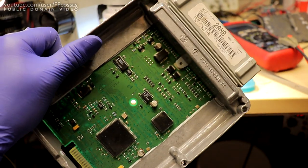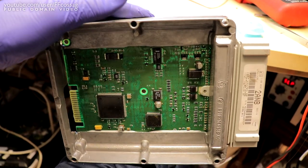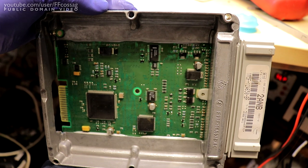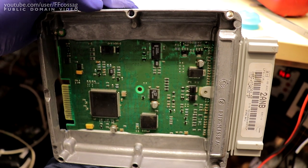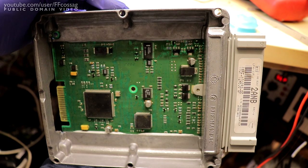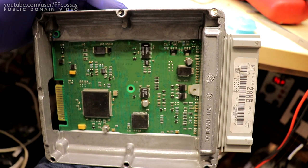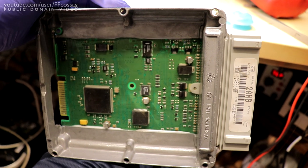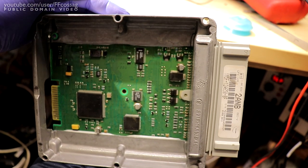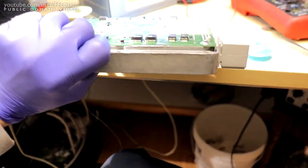This ECU has had erratic sensor readings. It started with the intake air temperature sensor reading very weird values, usually too high, responding erratically. After that, it got an issue where the coolant temperature sensor would read a maximum value — very high — and then finally it would read 159°C all the time, causing it to throw an overheat code. I have figured out the cause of these issues, the symptom in this device anyway, and fixed it.